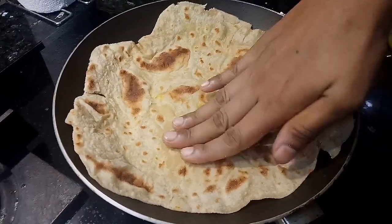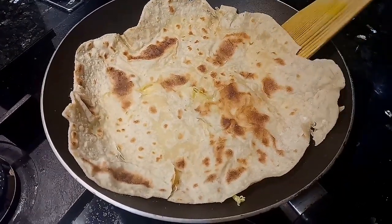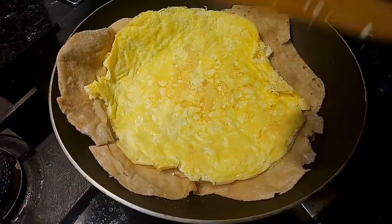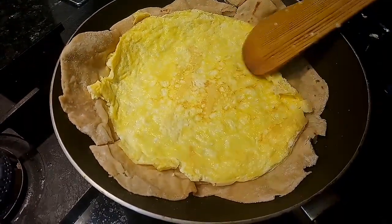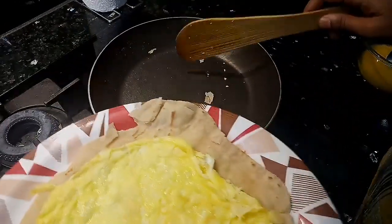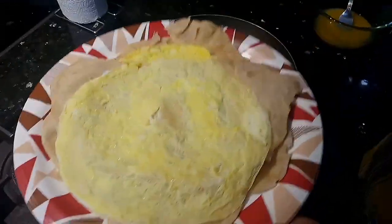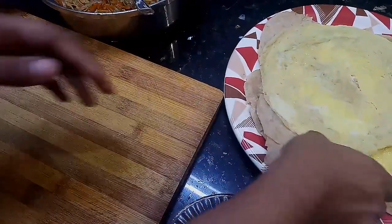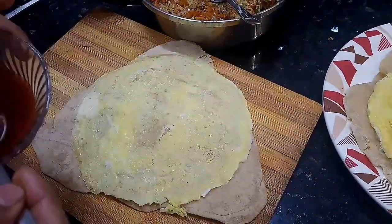You can see the egg in the pan. Now let's scrape the sides and flip over. Let's see how great the egg and chapati looks. Let's get ready to plate it.